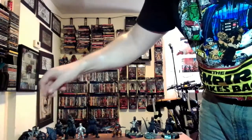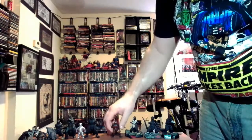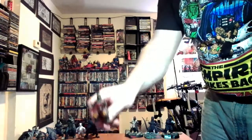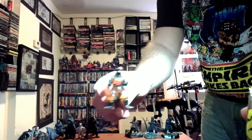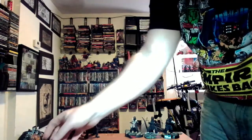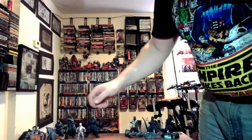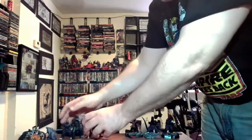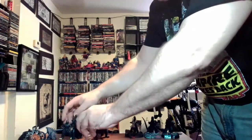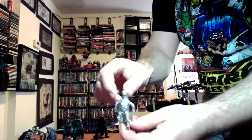Now we're moving on. This one is also kind of transparent. I got this for like a buck at a local comic store, from one of those little bins you just grab out of. Now we're going on to these — I got these randomly throughout comic stores and whatnot.